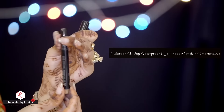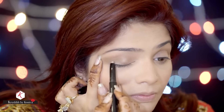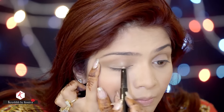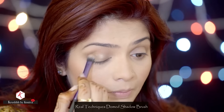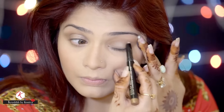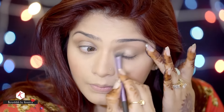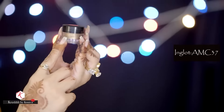Now I'm going to use the Color Bar All Day Waterproof Eye Shadow Stick in Ornament 005, applying it all over my lid area. It's such a beautiful color and it helps my eyeshadow stick well. I'm using the Real Techniques Domed Eyeshadow Brush to blend this eyeshadow really well.